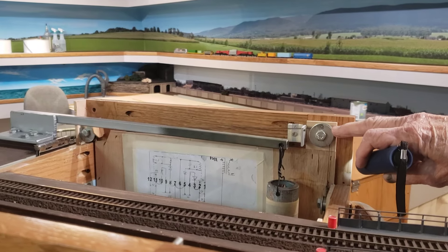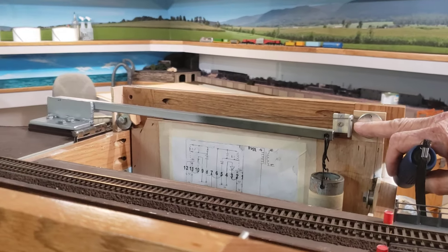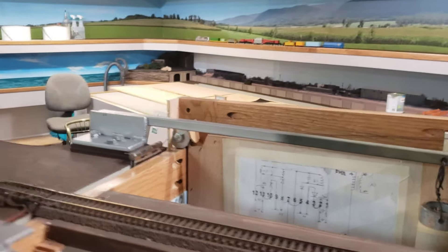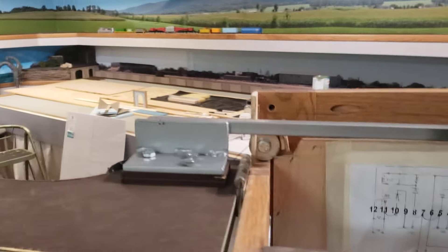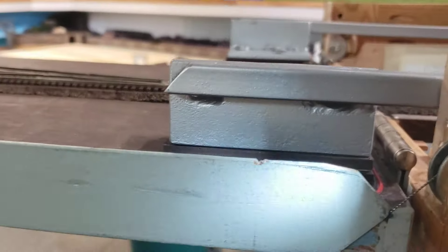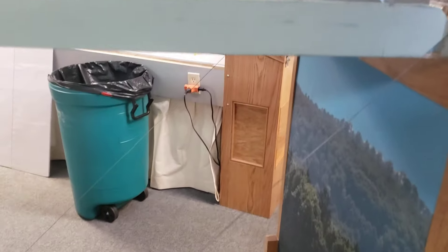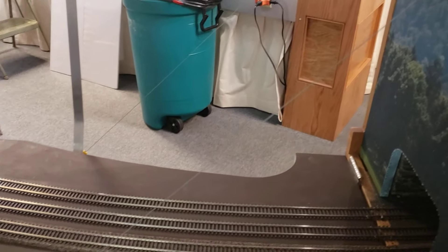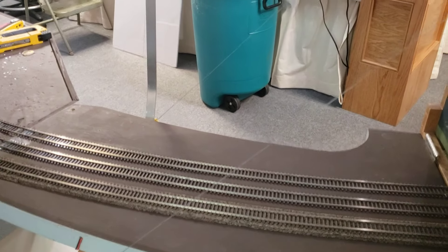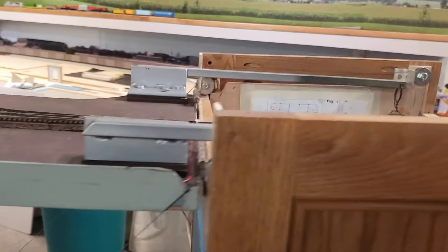And it wraps around this ball bearing, and it's guided by all these little stops. And there's another pulley right there. And that goes down to the bridge. You can hardly see the wire — the cable is so thin. We thought about putting something on there to warn people because you can walk right into it and not even see the wire.